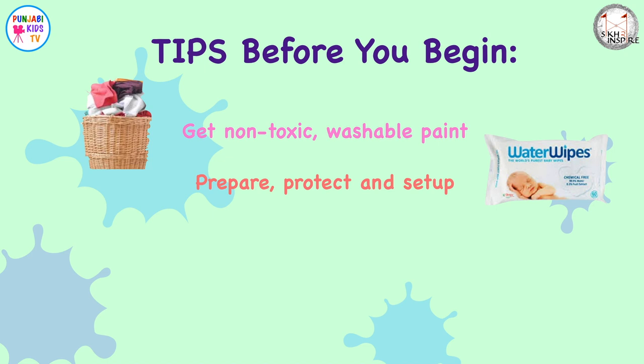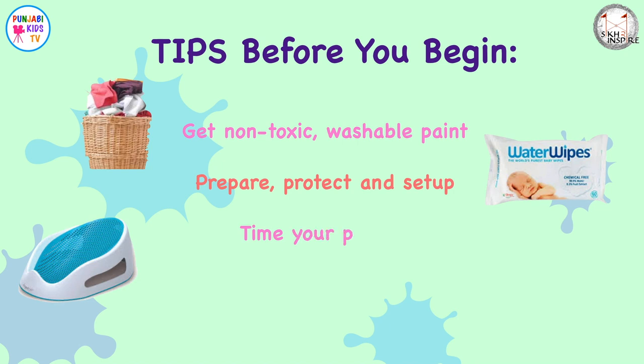Oh, and don't forget the wet wipes. Time your craft so that it happens just before either bath time or bedtime. That way you can clean them up easily and you have time to tidy up afterwards.